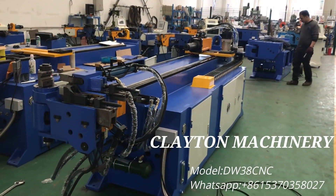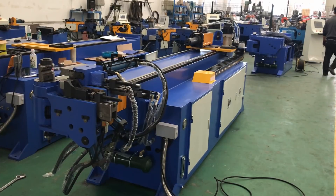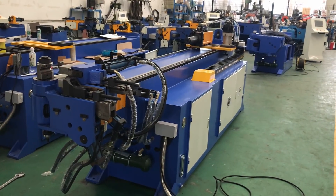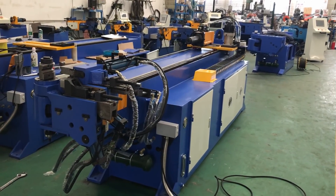We are Jiangsu Clydem pipe bending machine manufacturer from China. Today I will introduce the operation and instruction of the DW38 CNC4 automatic pipe bending machine.